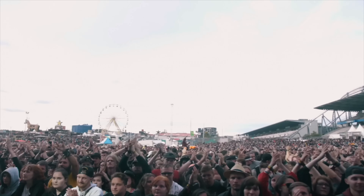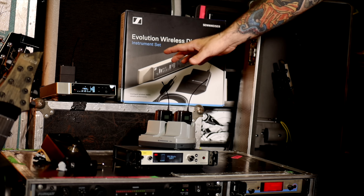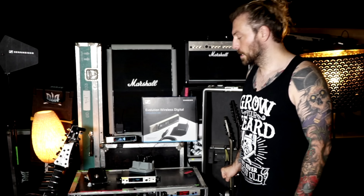Hey guys, it's Sennheiser. Thanks for having me on your YouTube channel. I'm Chris Hamsterfer, guitar player of the German symphonic and melodic metal band Beyond the Black, as well as the Austrian symphonic and melodic metal band Serenity — and maybe some of you also know me from Twitch. Today I'm here to talk about the wireless systems I'm using by Sennheiser on stage. You can see three different series behind me, and I'd like to show you and talk about the advantages of each system, why I'm using them, and where I'm going to use them.